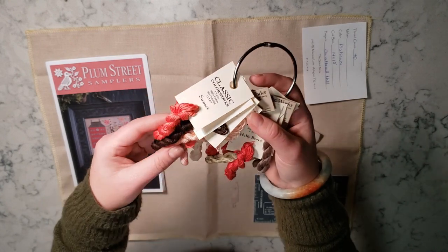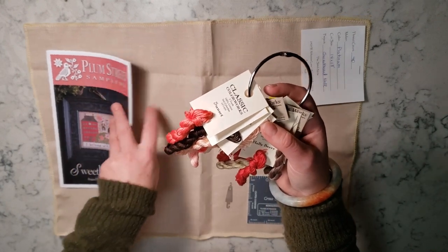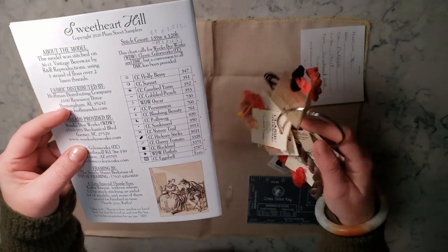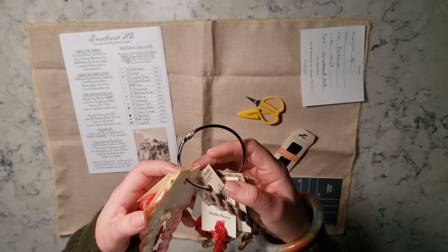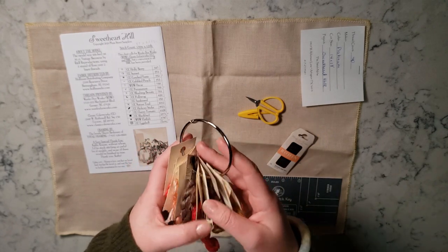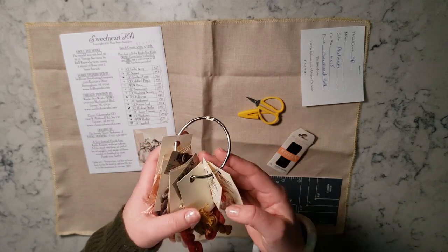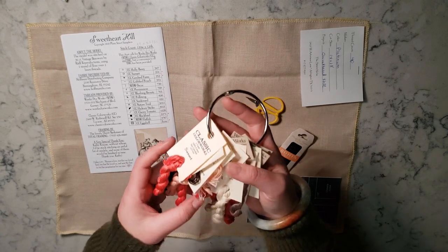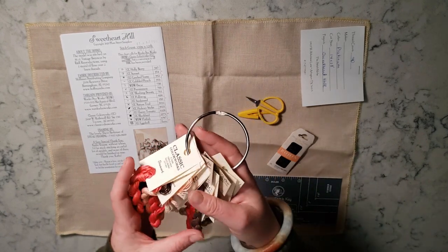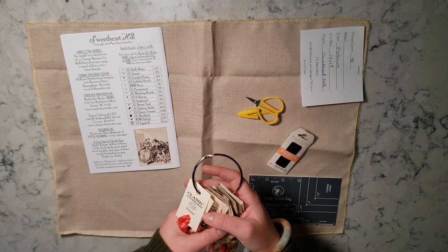I'm also using pretty much the called-for colors, Classic Color Works and Weeks Dye Works. I say 'pretty much' because I know there's one I'm missing — I just can't remember what it is. I'm sure when I get to it I'll figure it out and I'll either have to substitute it or look in my stash to see if I can find it.